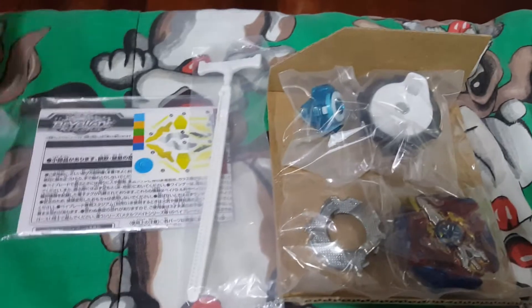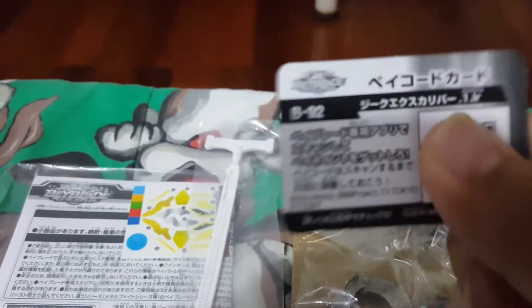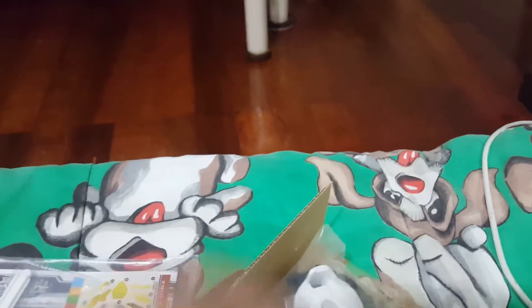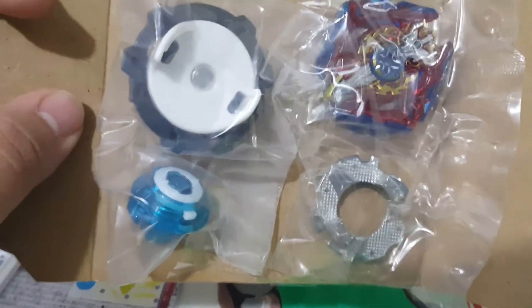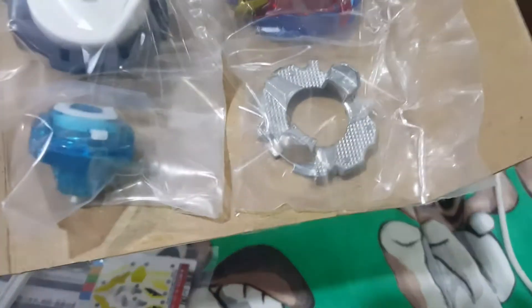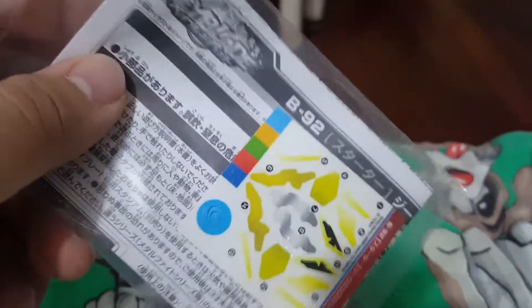What I found funny was there was no barcode, but they have it separate, so not showing that. So here it is — there's a free proto launcher. Here's the beyblades, the beyblade parts: the iron driver, the wand disc, and Siege Excalibur. Then this is the stickers.